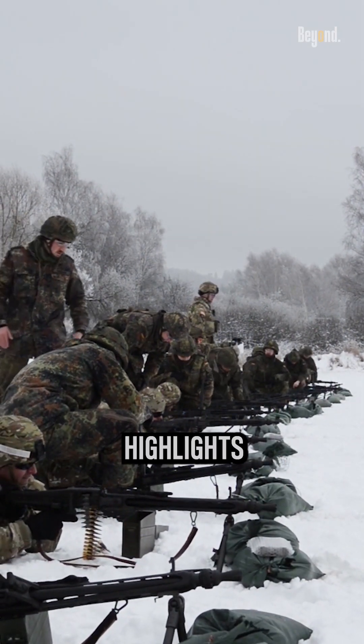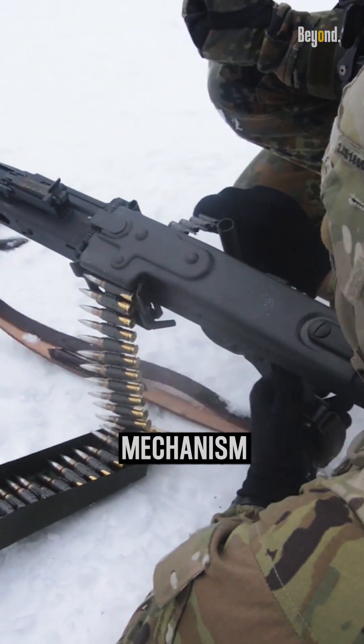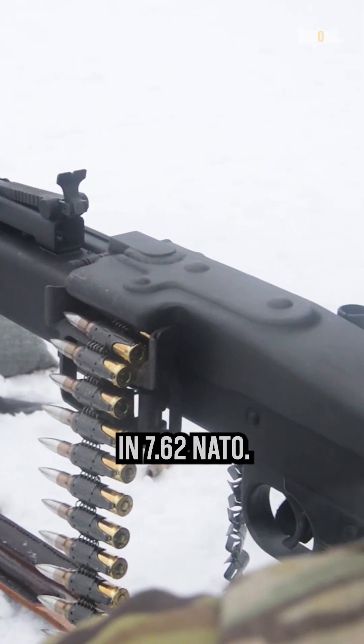The video highlights the MG3's versatility and effectiveness, emphasizing its quick-change barrel mechanism and noting its similarity to the MG42 chambered in 7.62 NATO.